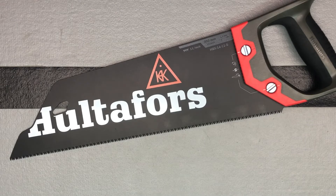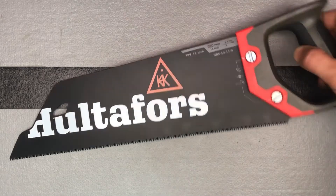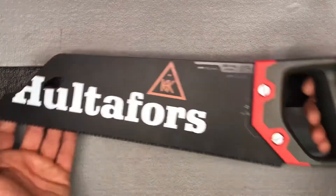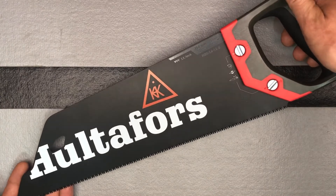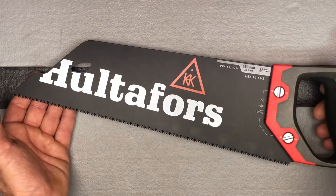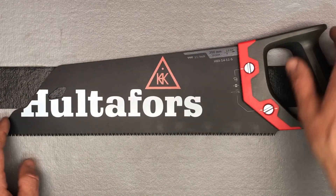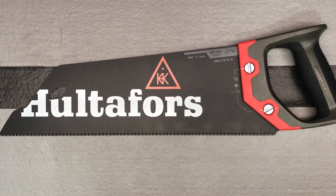This again is the Hultafors Toolbox Saw HBX-14-11-S. I haven't used a handsaw for a long time, but I'll show you me using this in a later video, just to show you how nicely it cuts. For any type of cutting tools, I recommend checking out Hultafors.